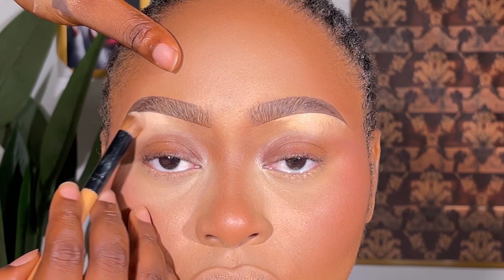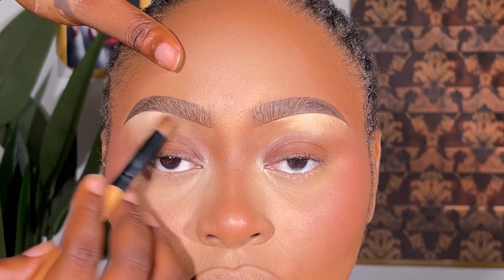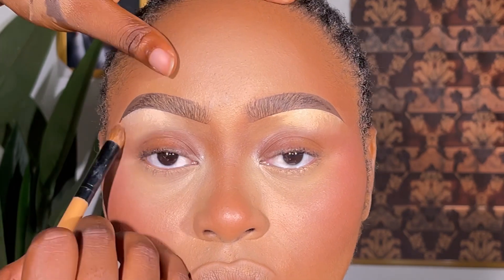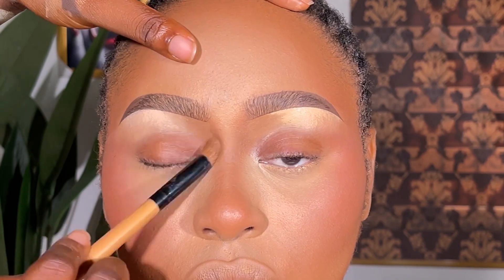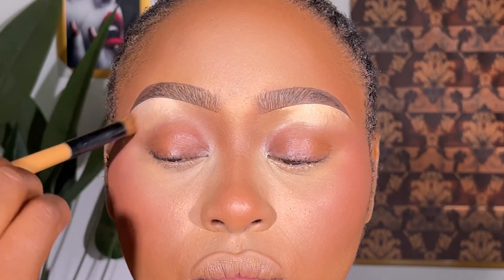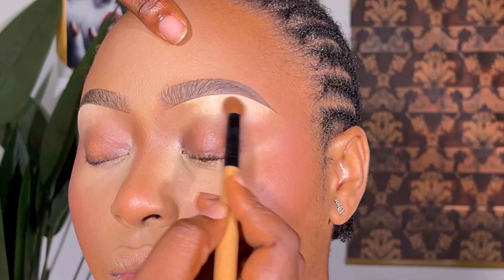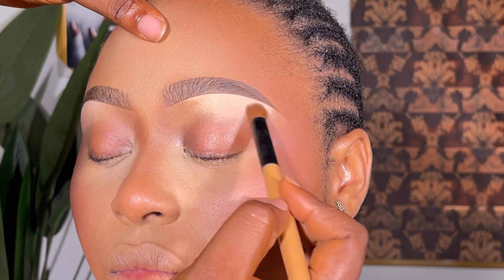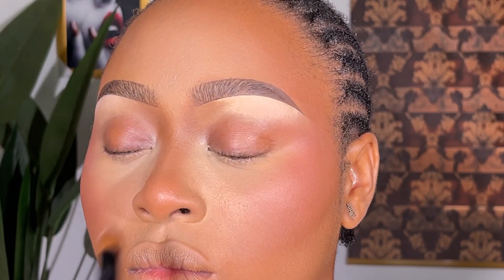I'm done concealing — I concealed the upper part of the brows with Zikia Cosmetics concealer. Now I'm setting the brow bone with my powders. I'm setting the brow bone with a lighter shade of powder, and the beginning of the brows with a darker shade of powder. After setting, everything is ready for the next step of the makeup.